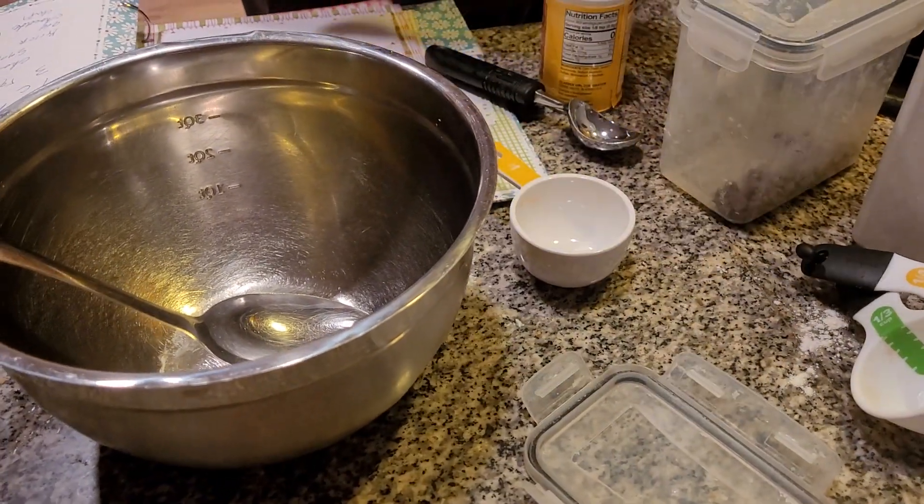Alright, today I'm making another treat with chocolate chips in it. Two days ago we made pancakes, today we're going to make chocolate chip muffins. Delicious and yummy. Kids will absolutely love that — it's like a treat after school.